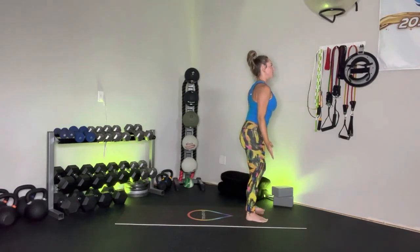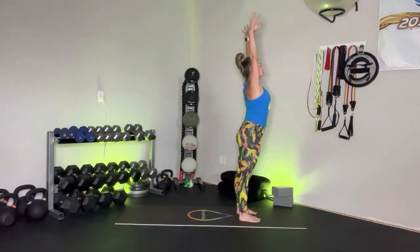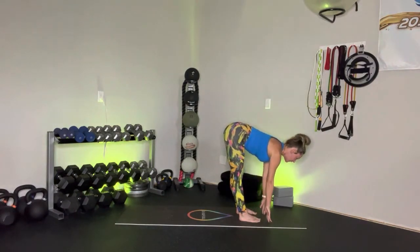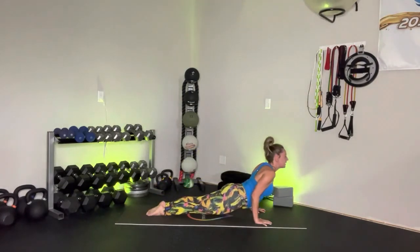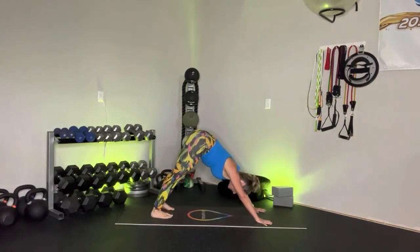Take a breath. Inhale, reach up. Exhale, forward fold. Inhale, halfway lift. Exhale, step it back into that plank. Look forward, shift forward. Exhale, lower you down. Inhale — guides you up for that up dog or that cobra. Exhale, take it back into that down dog. Here we go, other side.